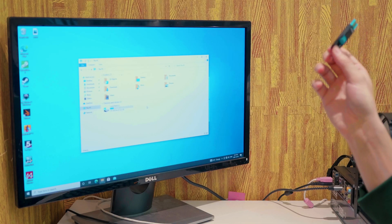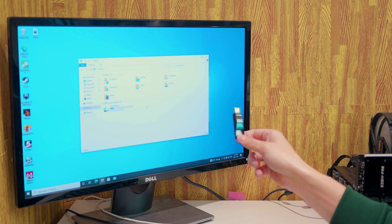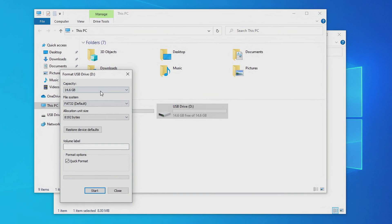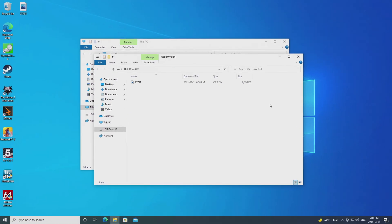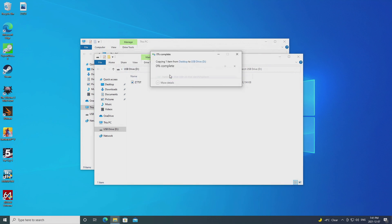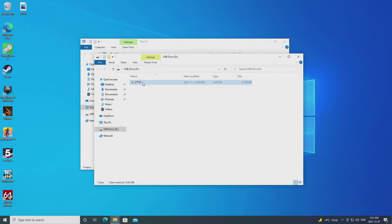With the requirements out of the way, we're going to prepare our USB stick for our modified BIOS flashing. The USB stick needs to be formatted as FAT32. Once we have our USB drive plugged into our computer, just drag and drop that modified BIOS into your USB drive's directory. That's all we need to do — now we have our USB stick ready to flash our modified BIOS.